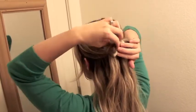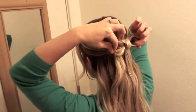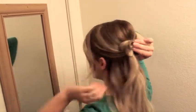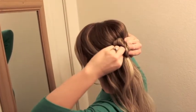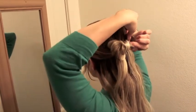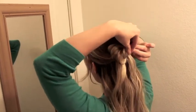Once it's secure, you can go ahead and fix the way that it lays. If one side is bigger than the other, you can just kind of play with it. And then this one's a little pokey, so I'm just going to bobby pin it down from the back so that you don't see it. See how that side is bigger? You just keep manipulating the pieces until you get it to look how you want.